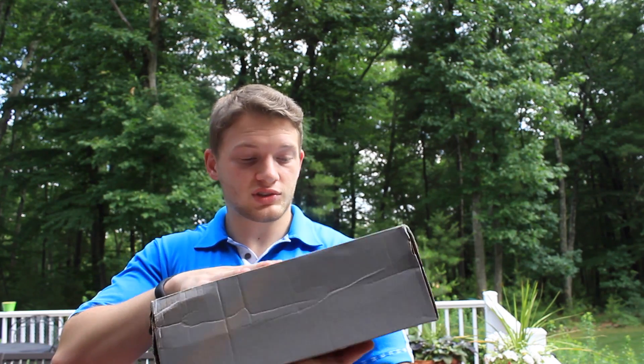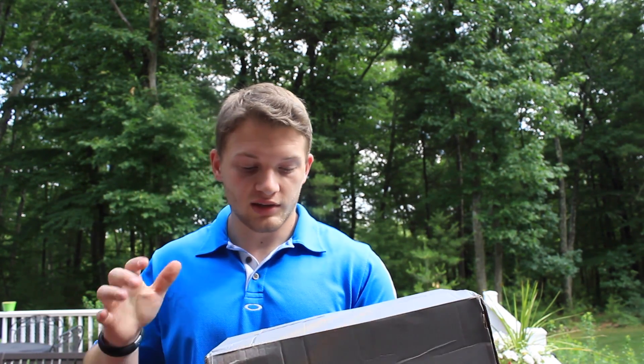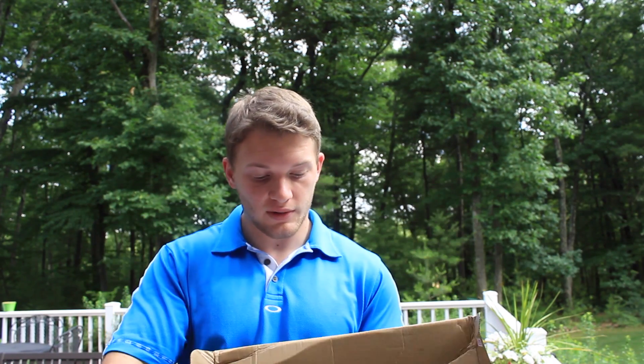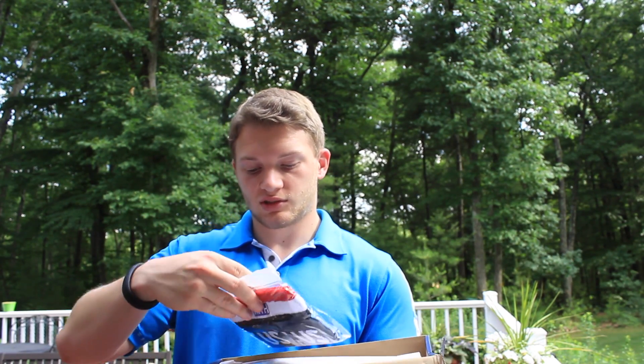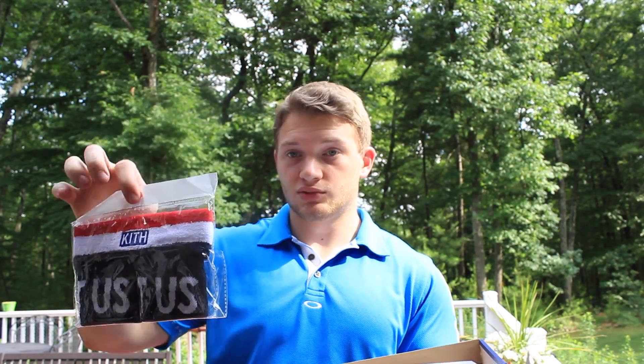Here's the shoes — the Asics. First pair of Asics. Really like this colorway, I thought this was sick. Didn't have anything like this, so I thought I'd pick them up. First thing out, we got your sweatbands, which I could use right now — it's so freaking humid over here.